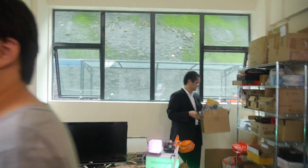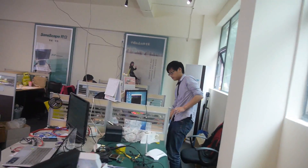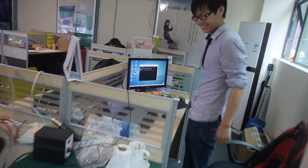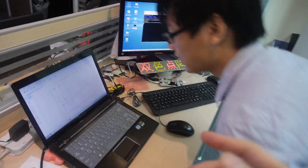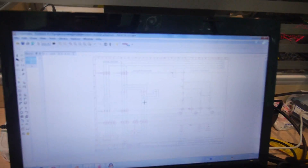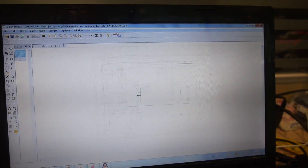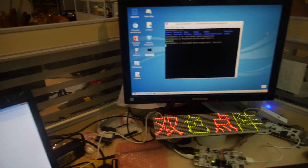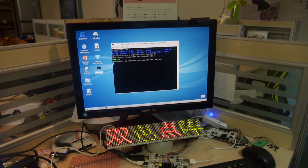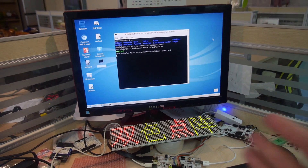What is this guy doing? He's a hardware engineer. What are you showing here? This is a PCB design right here. And this is a LED system.